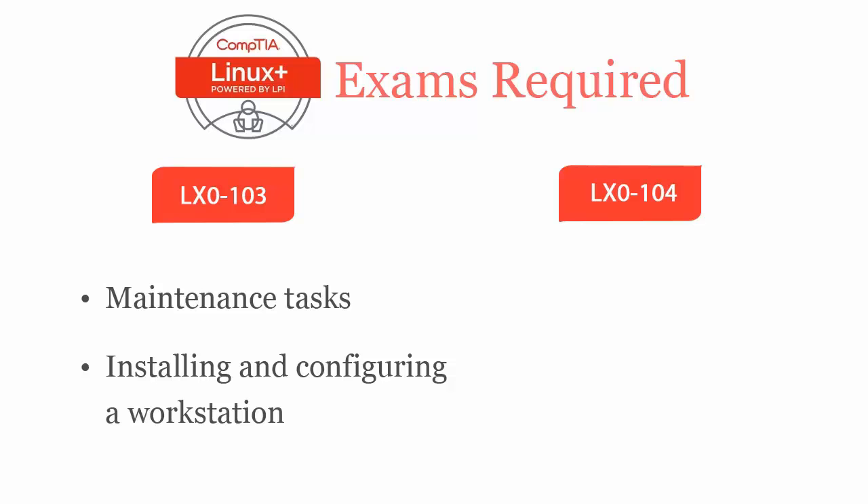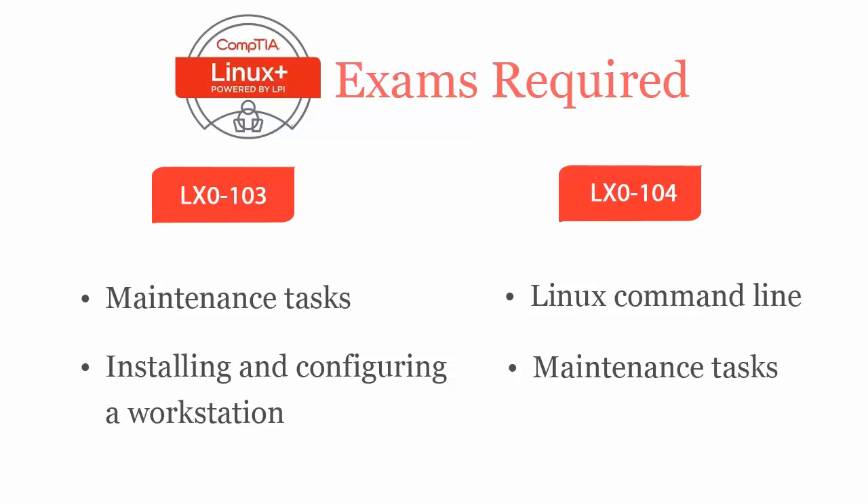LX0-104 exam covers Linux command line, maintenance tasks including assisting users, adding users to a larger system, executing backup and restore, shutdown and rebuild.